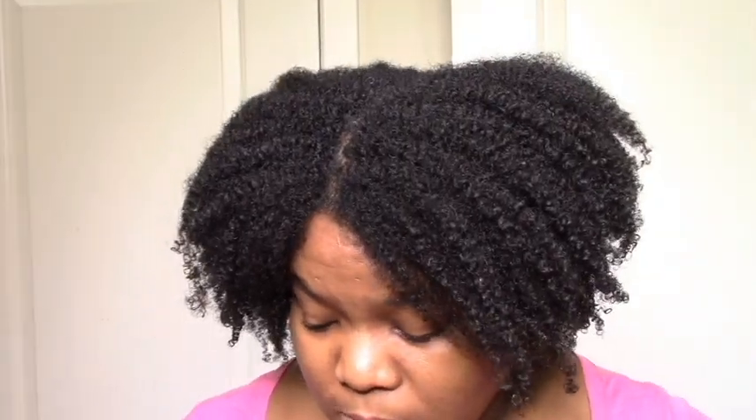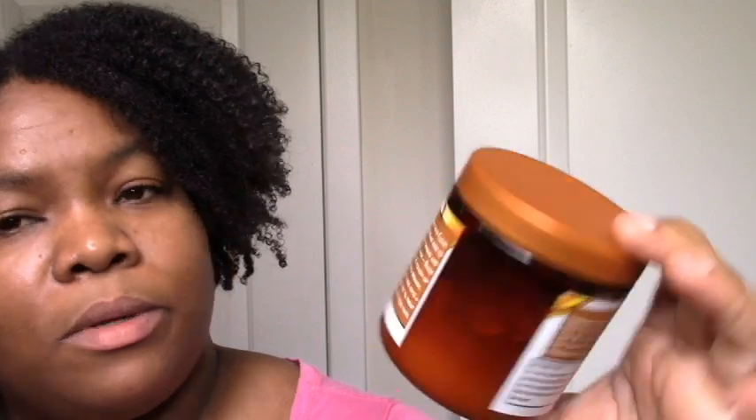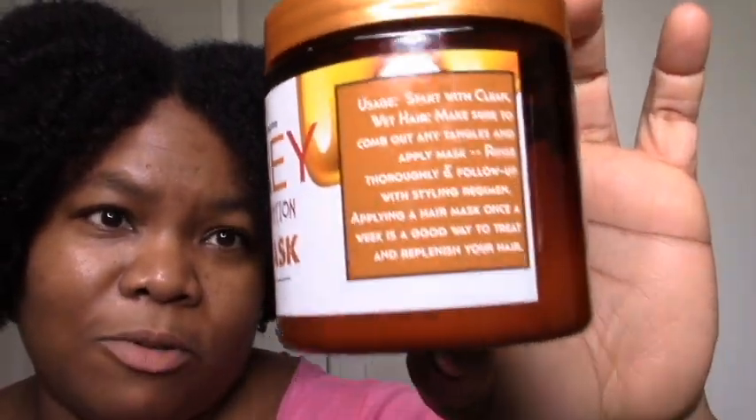That's my opinion — it doesn't reflect the views of this station. That's just my opinion so far on Honey's Handmade. I think I've tried at least seven things. The Honey Healthy Hydration Hair Mask — she said don't even worry about no slip. Don't ask about slip, don't concern yourself with slip. This has no slip whatsoever.